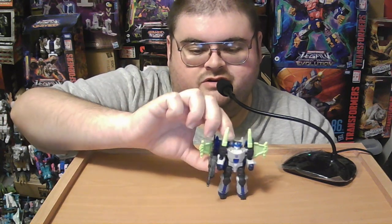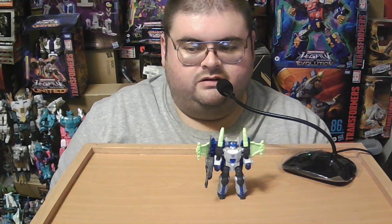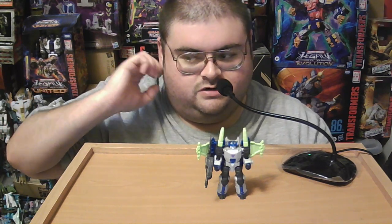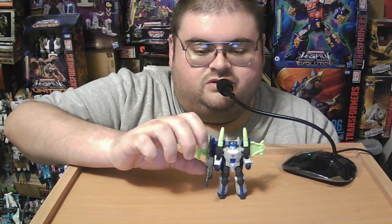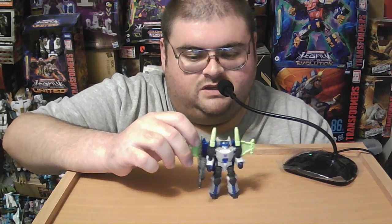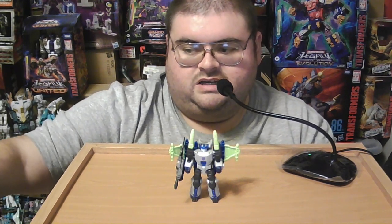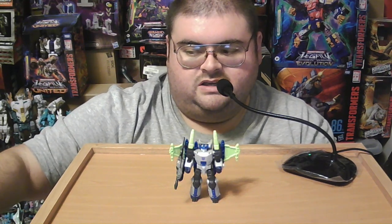I really hope we get Energon Galvatron repainted from this figure. I missed out on the original Energon Galvatron — the one time I saw it at a Target store I didn't have enough money to buy it, and by the time I did, Energon Galvatron was gone. He goes for a ridiculous price on the aftermarket. So here's hoping we get Energon Galvatron as at least a repaint of this figure, and I hope we eventually get a Leader-class sized figure of both Energon Megatron and Galvatron, because I would buy a Leader-class Energon Galvatron in the Legacy line in a heartbeat.